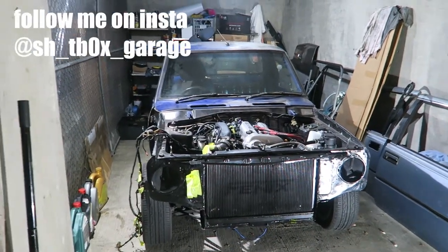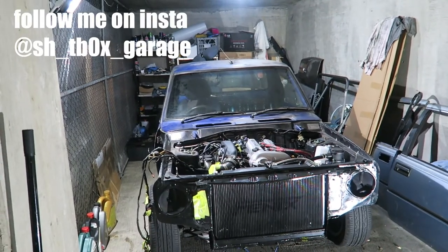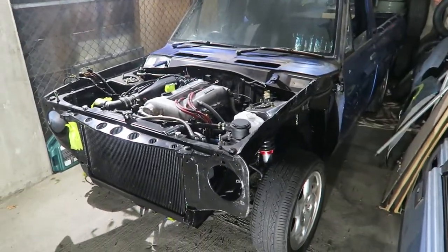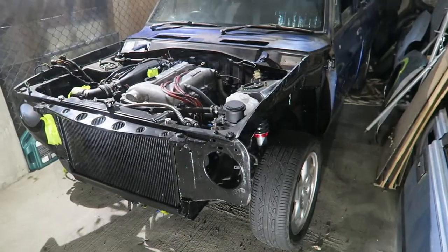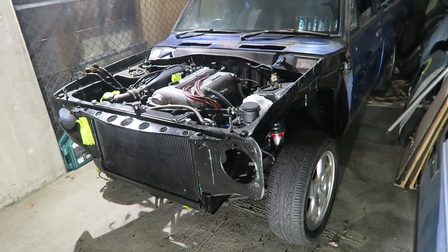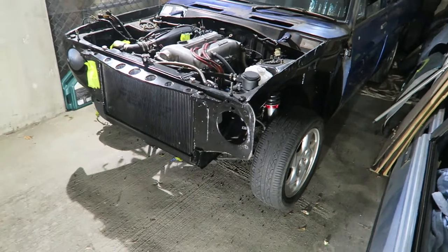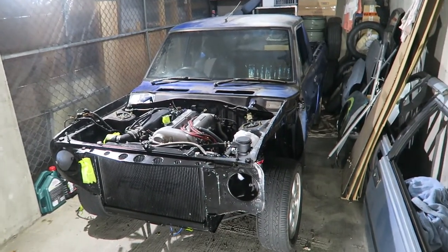Welcome back to the channel. I finally got the ute back in my greasy paws so I can actually do some work to it. I put the wheels from the Gazelle onto the truck so I could wheel it around again. What I need to do now is get the wiring finished, make sure the engine starts and runs, see if the car runs and drives, put all the body panels on, put the bonnet on, and get the interior sorted — there's a lot of work to do.